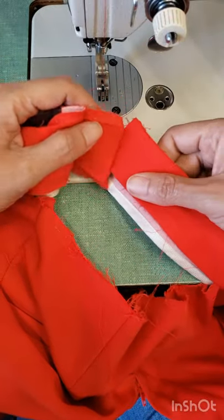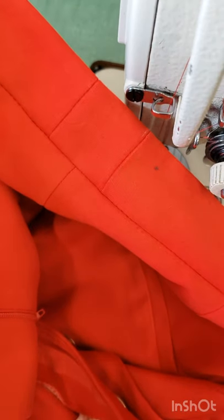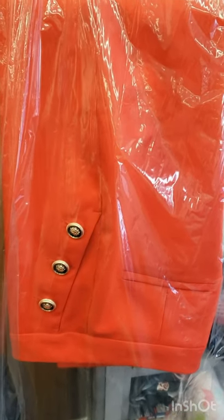Then I just have to close everything up and my pants is ready for my customer. This is almost an invisible alteration, and now the pants fits. Now she can enjoy her lunch.